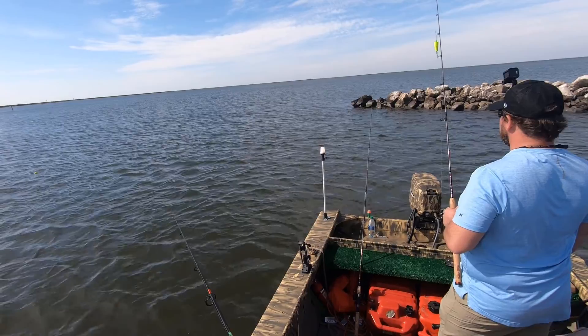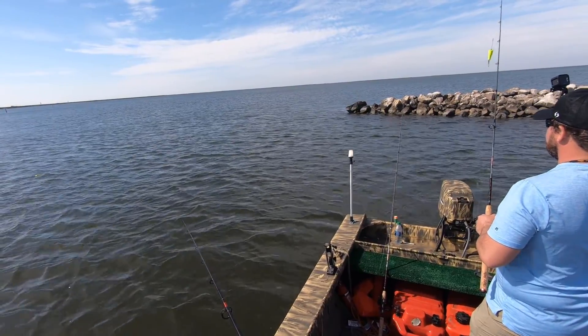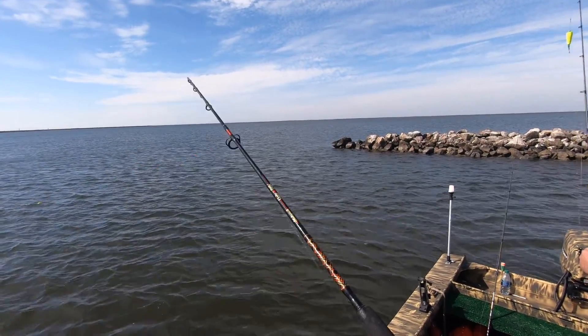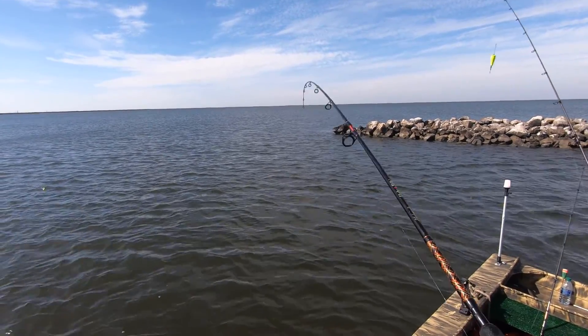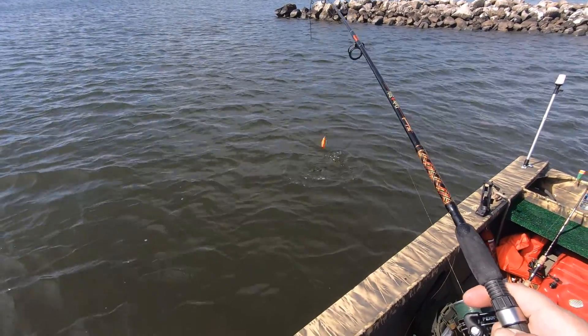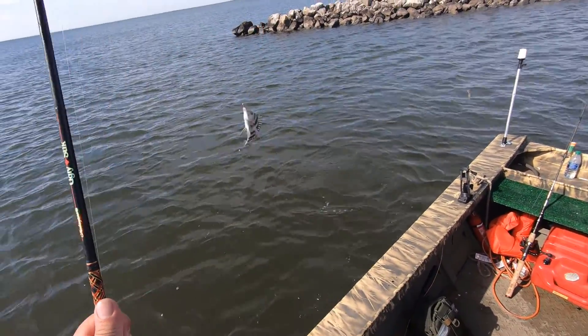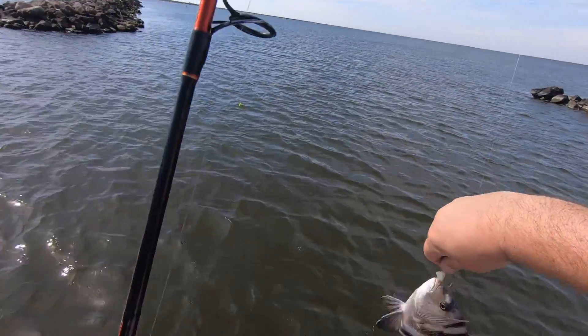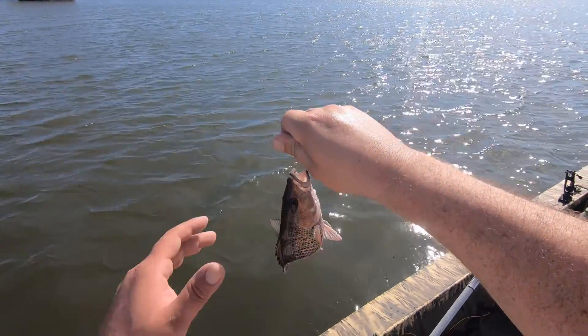He's gonna get it. There he is. Oh, I gotta figure it out now guys. Welcome to the party — oh, he's tiny. Welcome to the party. Oh wow, he's not so fast. A sweet little mangrove snapper in the same spot.